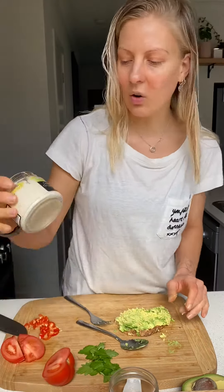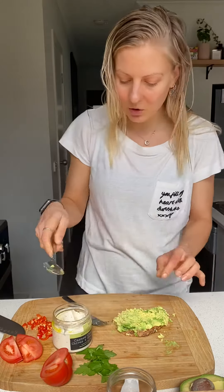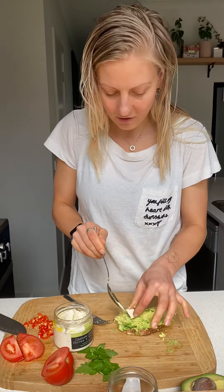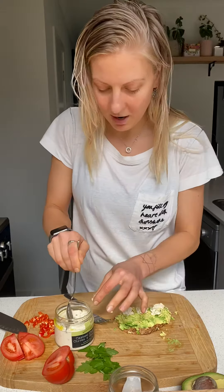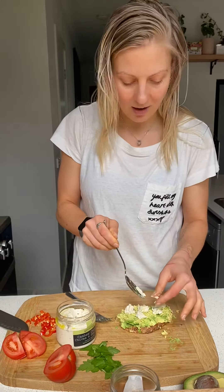Then taking your cashew cream cheese, scooping a little bit out and breaking it off over the toast. You can really put as much as you like.